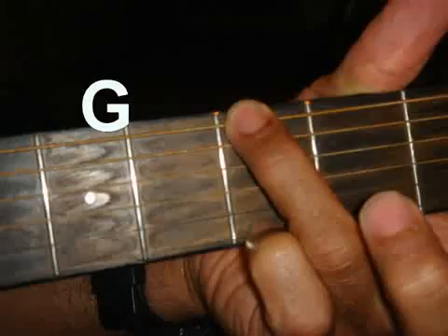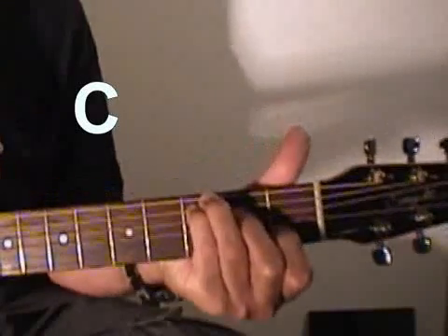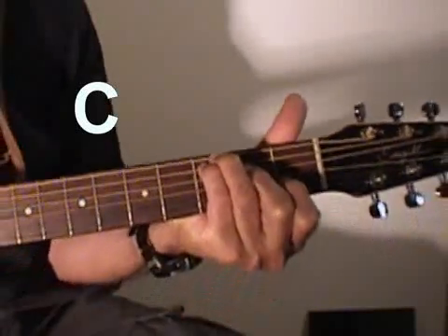Whiskey in the Jar - nice song. It repeats itself over and over again, so it should be a pretty short lesson. Let's go to the C first - let's show you what the C is. Standard open C.